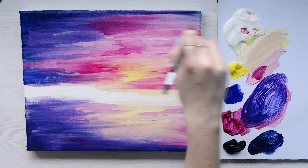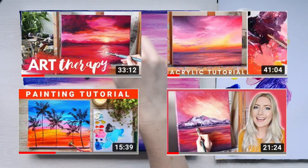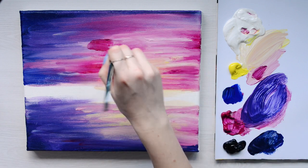I do also have quite a few different sunset tutorials, so if you've not seen them all I will link to them and you can check those out after this video.